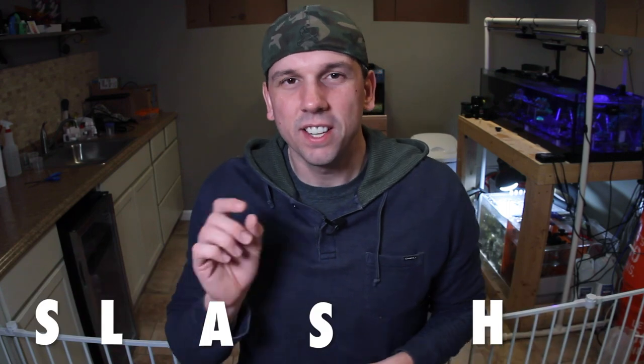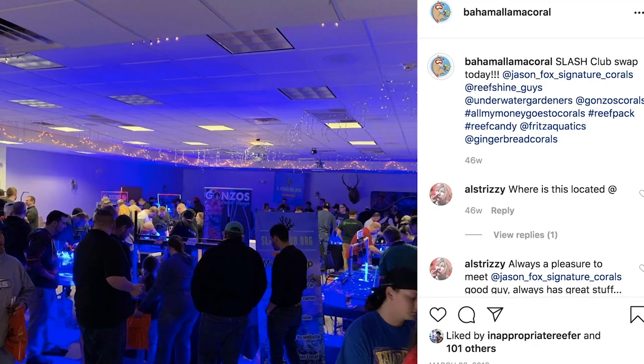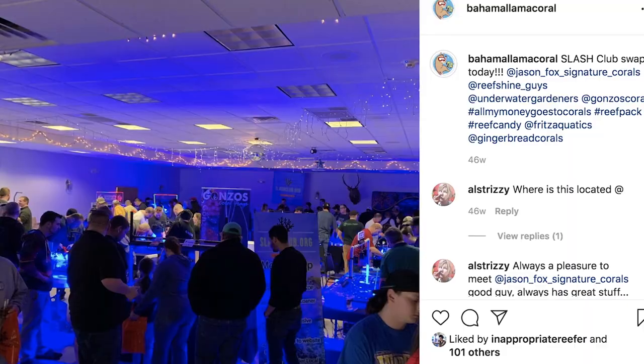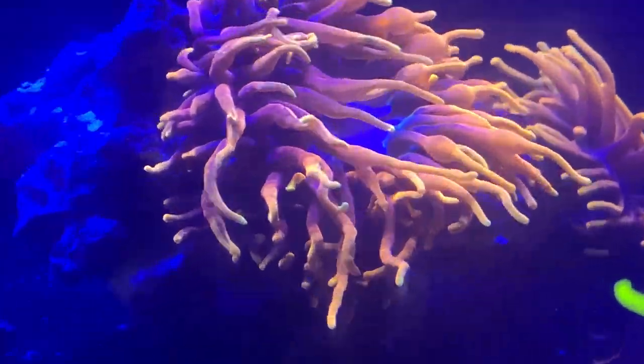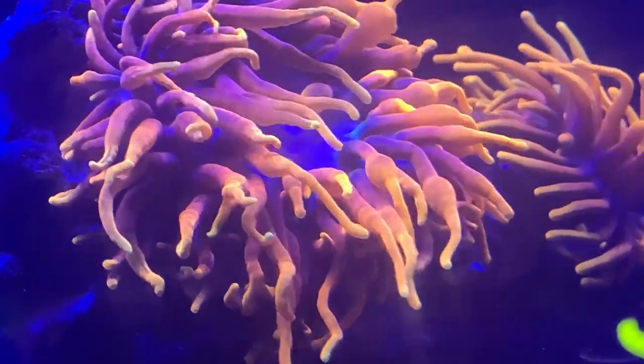And now I've purchased my own table at the SLASH frag swap coming up on March 7th. I love our club name — SLASH: St. Louis Area Saltwater Hobbyists. SLASH has a couple of frag swaps annually. I tried to get into somebody's tank last time, and I tried to hit up people, but nobody has room for extra frags from other people in their tank, and I totally understand that. So instead of asking around this year, I buckled down, put up the money for it, and I have my own vendor table. I'm excited, I'm nervous, I'm anxious — all the things.